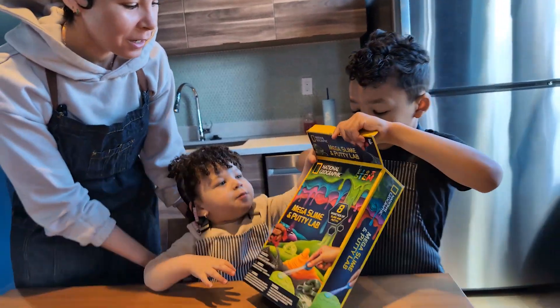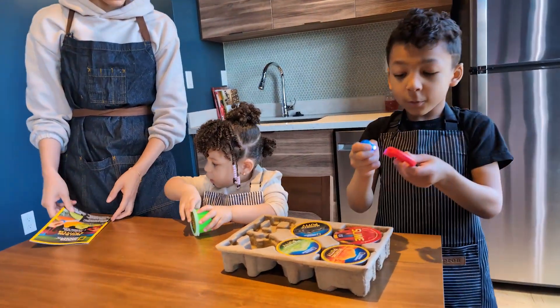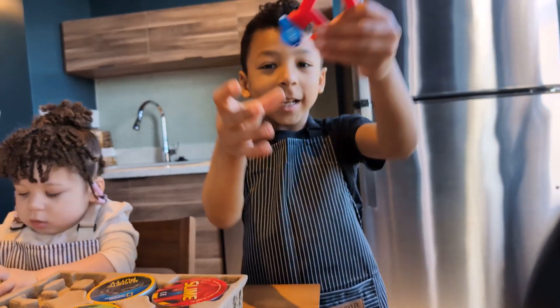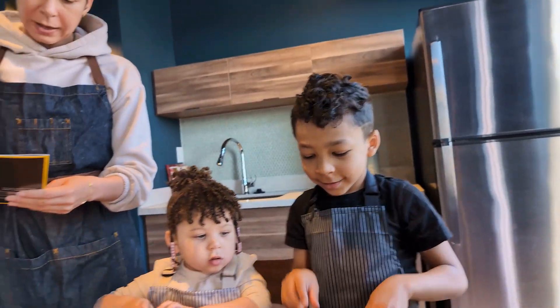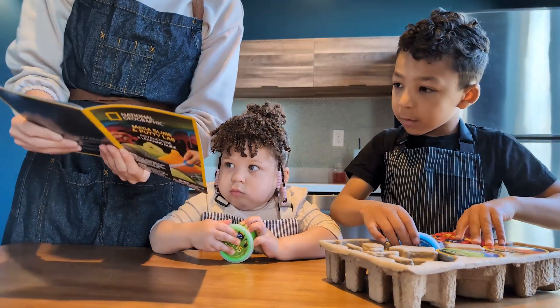What are we making today, Dakota? We're making slime! What color do you have? Green? Okay, let's figure it out. What's first? Alright, so we have instructions in our bag. Let's make sure we have all our packets.